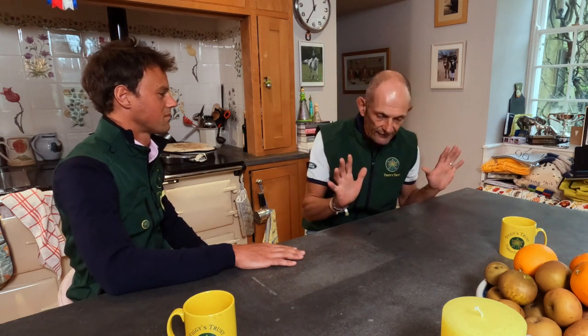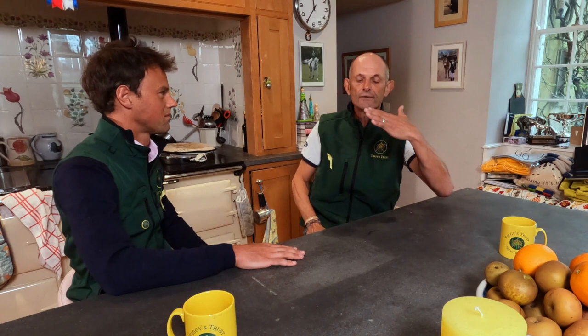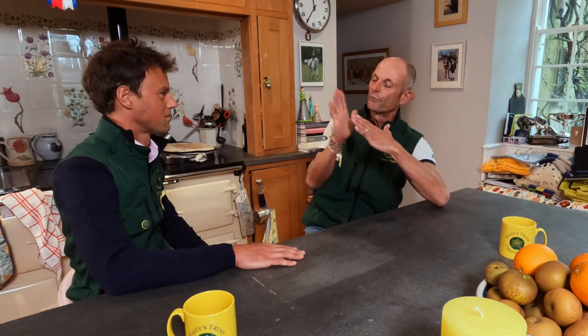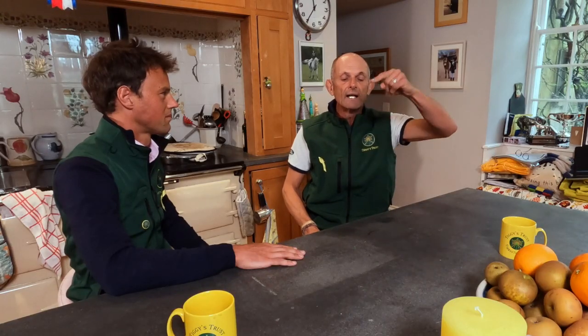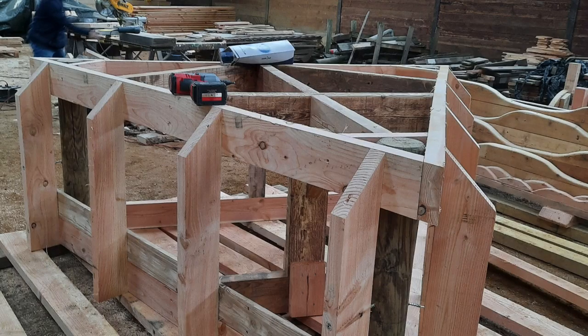That structure has to have some strong points in case something goes wrong. What can happen is the horse hits the front of the fence, so we need a diagonal structure just to absorb the shock. Then, if we have a spread fence, the horse jumps and canters over the fence — we need something inside the fence to absorb that shock, which is a vertical strut.